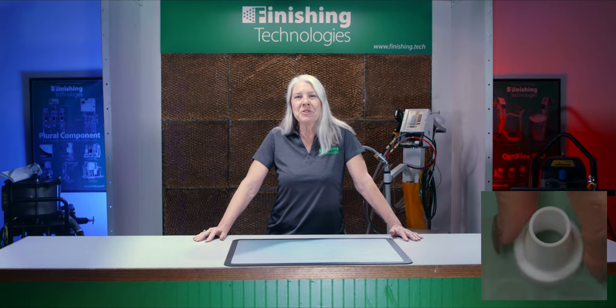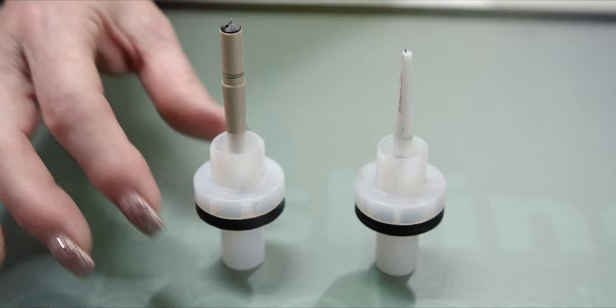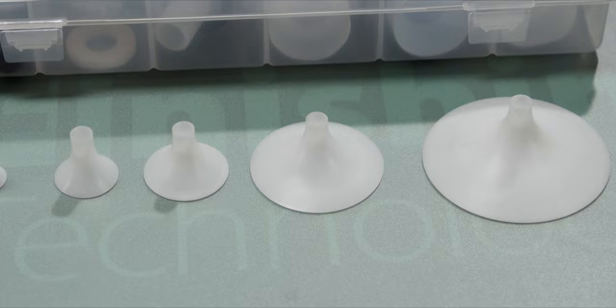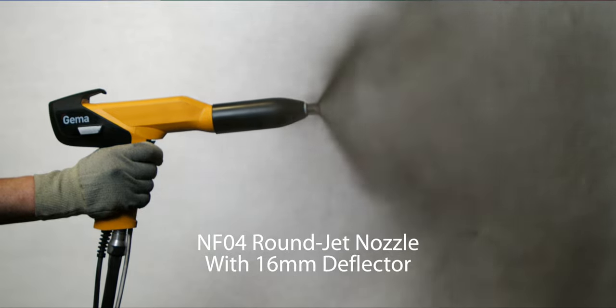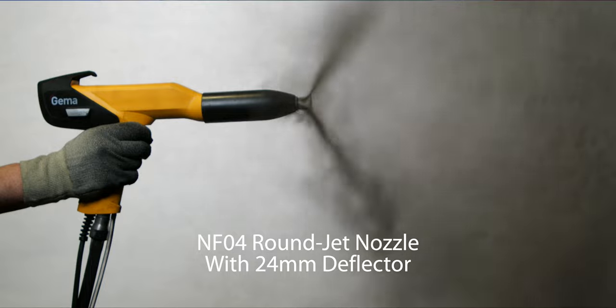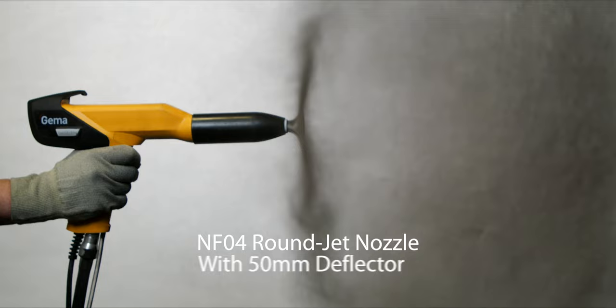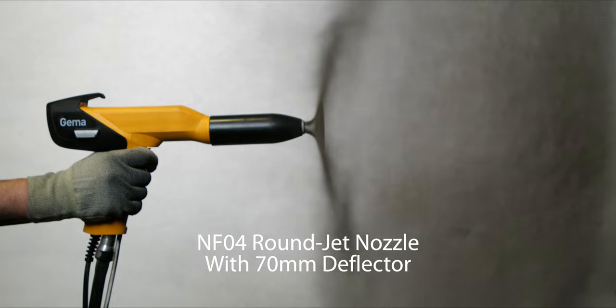Now let's talk about the Round Jet Nozzle, the NS04. Using this one requires a change out of the electrode holder as well. The Round Jet Nozzle and accompanying deflectors are often used for round parts, screen material, and expanded metal. Attached powder deflectors can increase the powder cloud for larger powder distribution. Deflectors also reduce the powder velocity, which decreases the distance from which you must spray and also slows down production speed a bit. And since there is very little powder velocity, it doesn't blow the powder off your substrate.